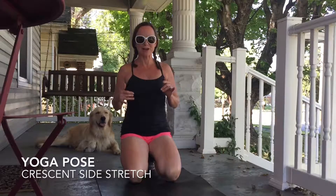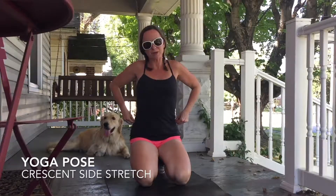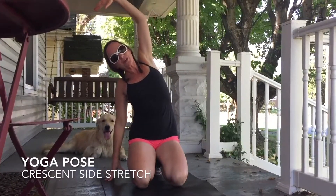Hey guys, Jess here from Yogi Triathlete. I am bringing you a stretch today that is changing my world. I get super tight right above my hips, all those attachments right here, and I can never quite figure out how to really get into it.